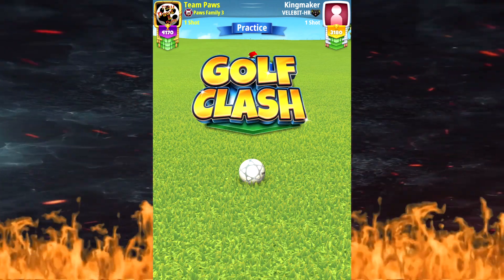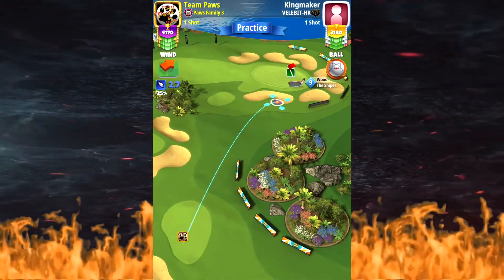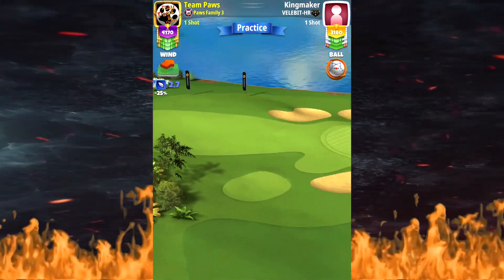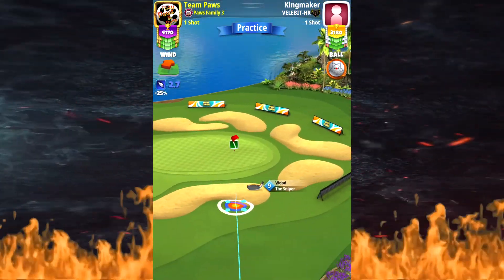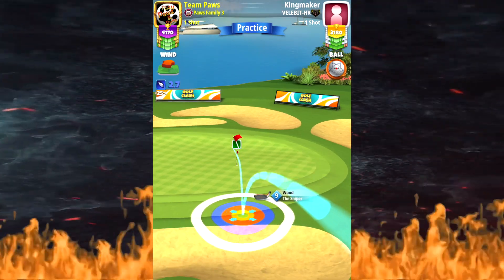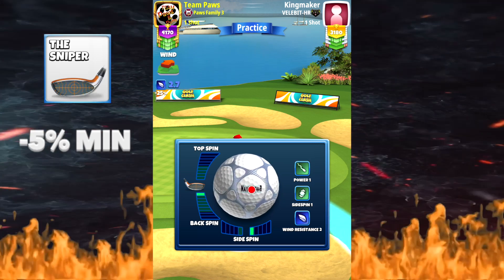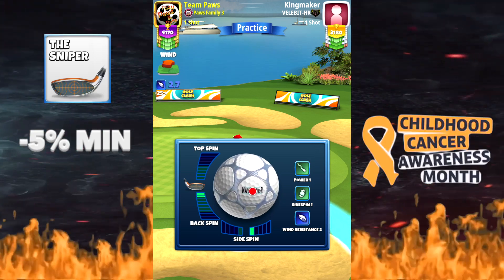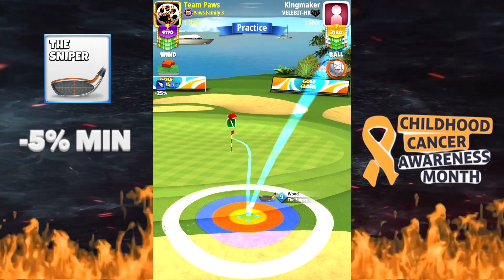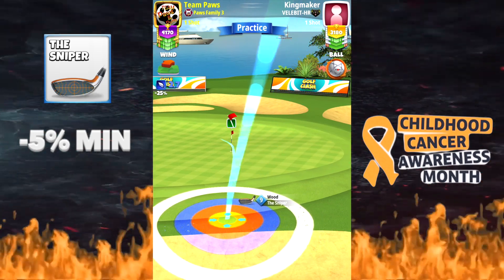With this shot we're going to play it at minus five percent minimum distance numbers, and we will be offsetting a little bit. We're going to put our inner green ring right up on the rough line, add one and a half back and one to the right — that's where we ended up. I'm going to put my ball just offset to the right.